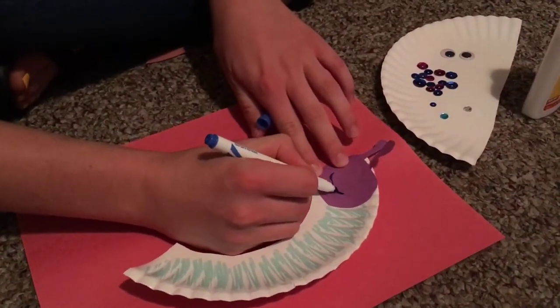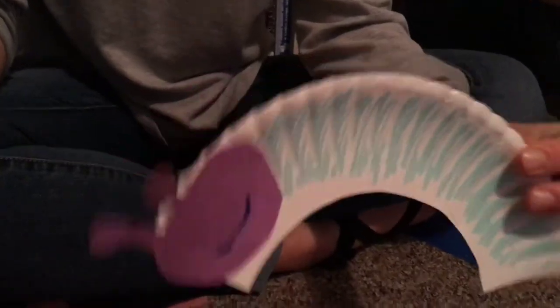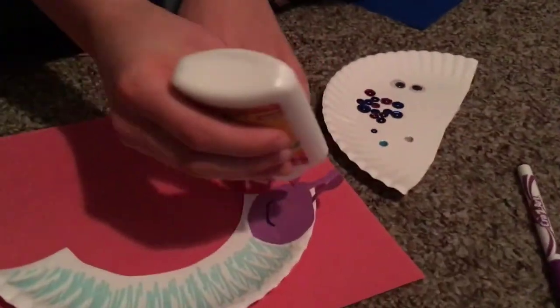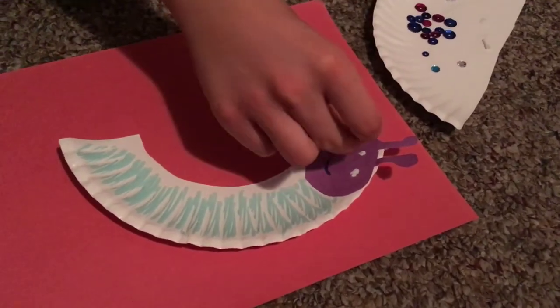There we go. And then we are going to take some glue, make two dots, and put our eyes on there.